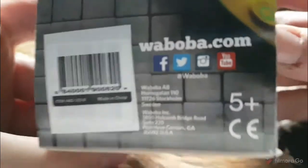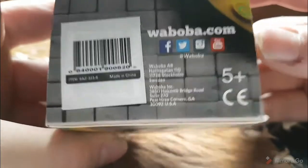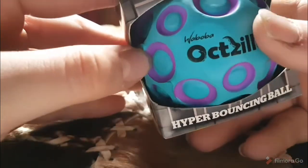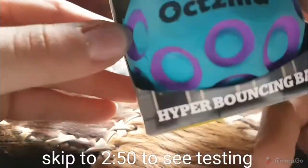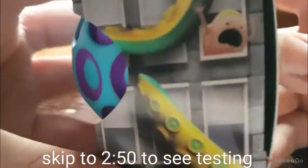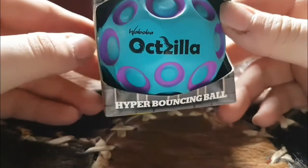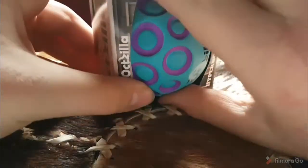It looks like an octopus type because of the suction cups on a tentacle — because of the name, look at that. There's a little guy in the window, and look at that red one, that one looks quite cool. I've got the blue and purple one, so let's get it out of this box. I'm not going to break the box because it's a nice box — well, not really, but I'm not going to break it.